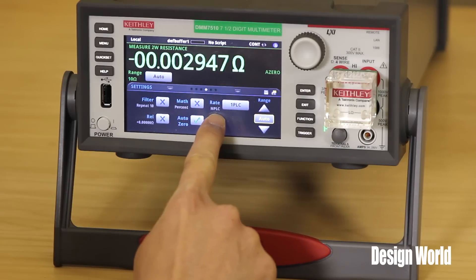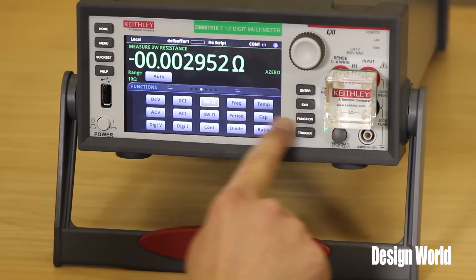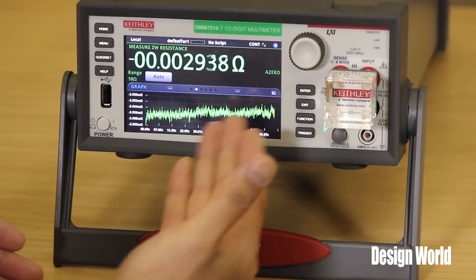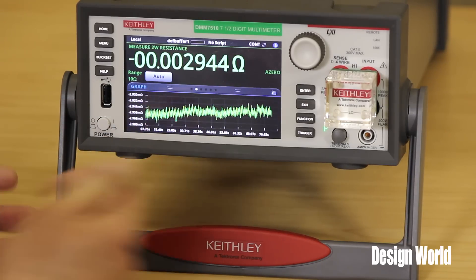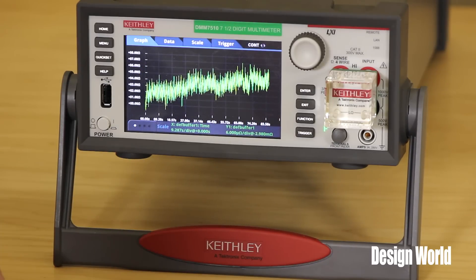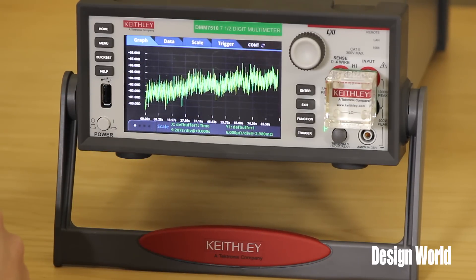One of the things this meter is capable of is graphing, and that's where some of the touchscreen functions really come in handy. The bottom half is a swipe screen, so let's go over and look at graphing. You're getting your measurements and a graph of all your readings going into the reading buffer. If you wanted to see a large picture of that, you can just hit this little icon here and you get a graphical representation of that signal.